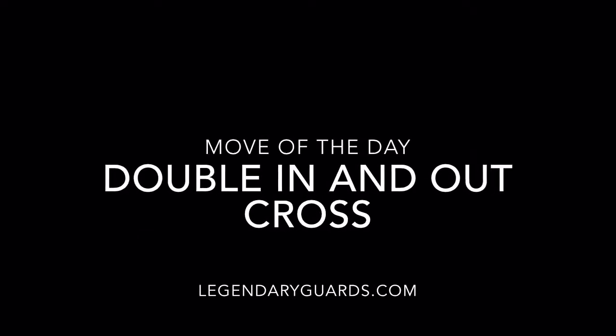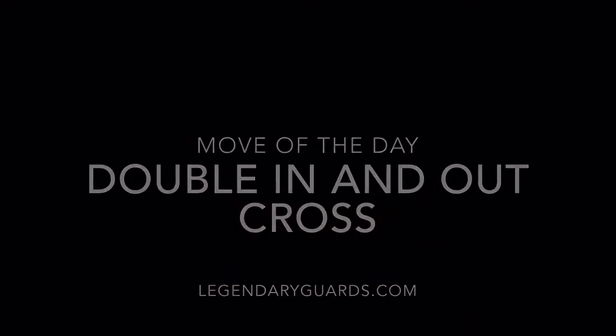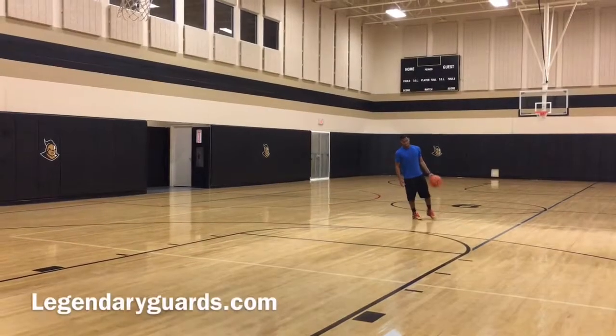What's up guys, Lemoy here from legendaryguards.com bringing you the move of the day, the double in and out cross. This is a great move to use in transition and it's really as simple as it sounds.